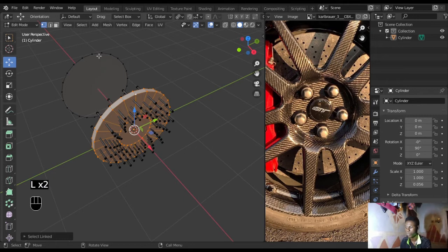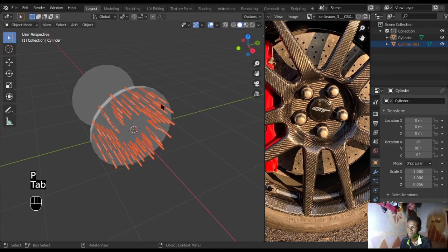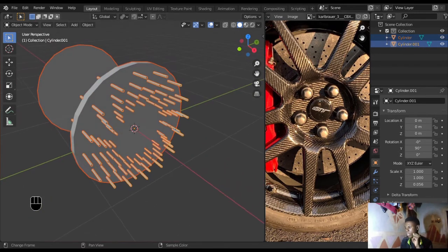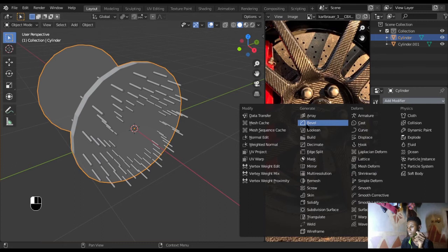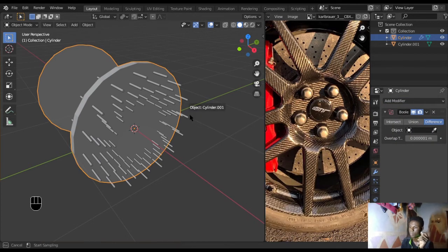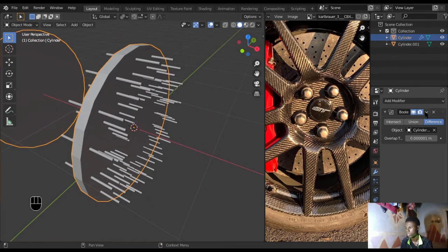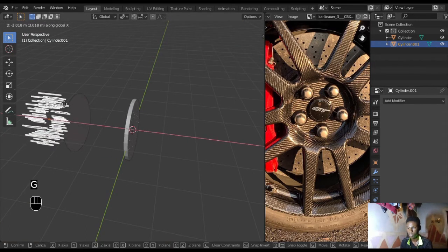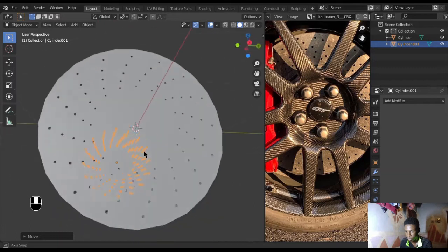Now we have our pattern of points. Select this group with L, then Ctrl+I to invert selection, then P to separate selection. Go out, select the disc first and then the points. Add a Boolean modifier, select the points object, and apply. This may act weird at first but it will work. Apply this, then move the cutter object back with G+X to see the result — it worked perfectly. We got our holes.